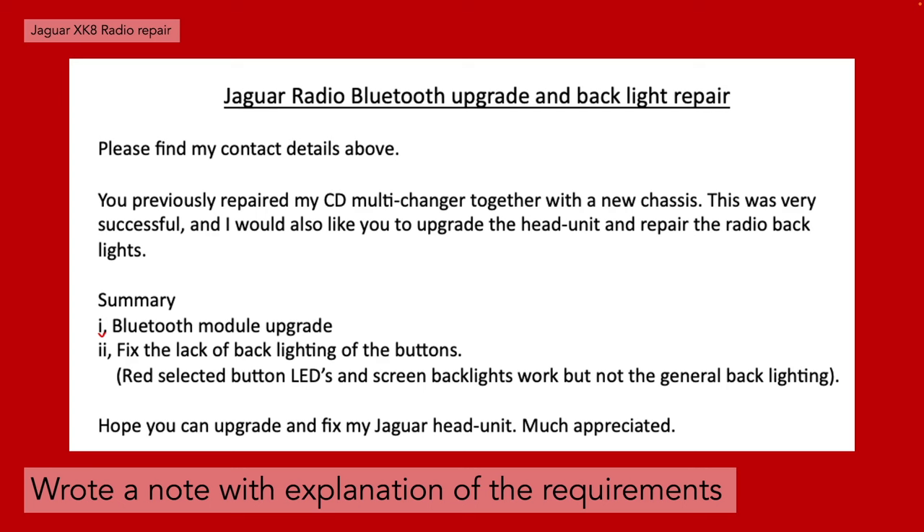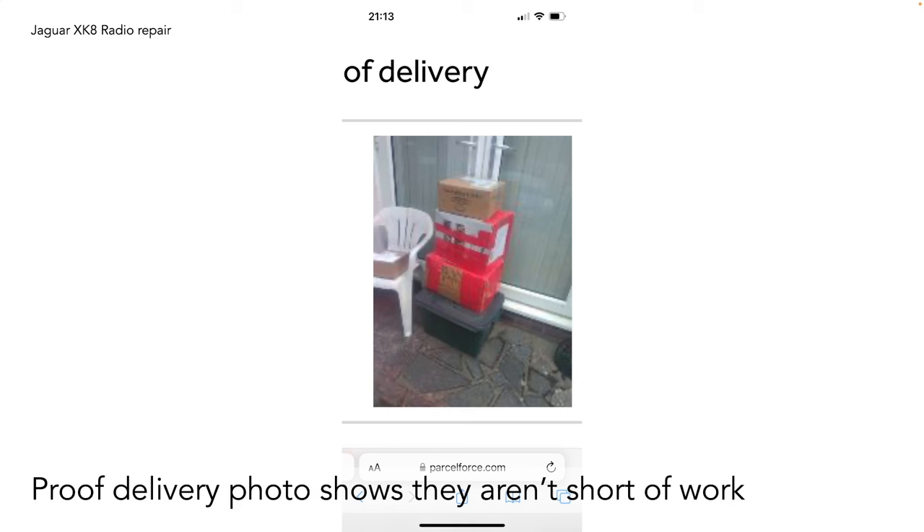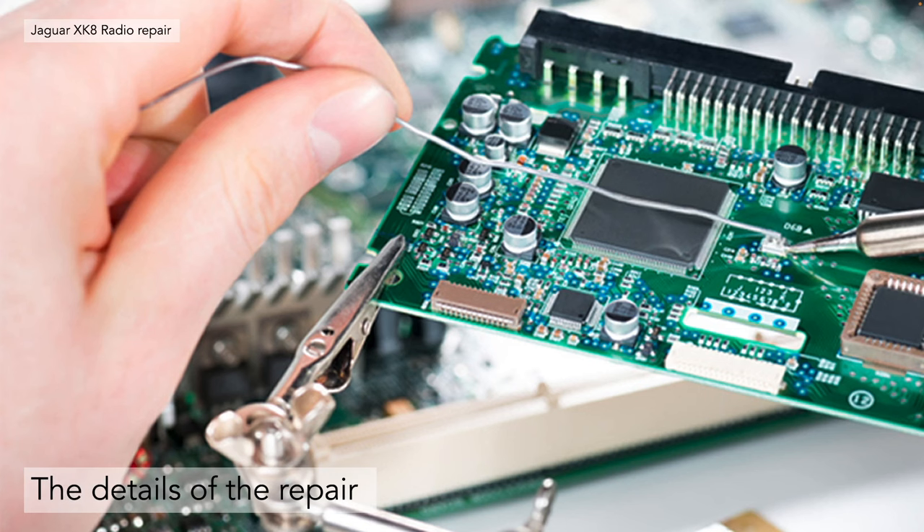We wrote a note explaining we wanted the Bluetooth module upgrade and ideally fix to the backlighting as a minimum. When we sent it we asked for proof of delivery, and the photo shows the amount of parcels Daniel receives practically daily — a big pile — so Daniel is clearly not short of work. The details of the repair I'm not sharing in this video as I'm not really electronics minded. I'm more production mechanical engineering and quite cack-handed with a soldering iron, so some things are best left to the experts.